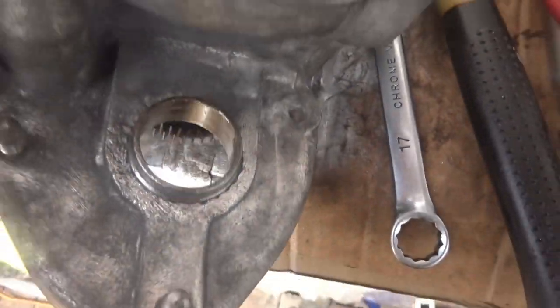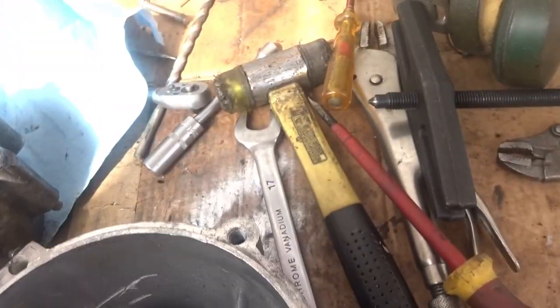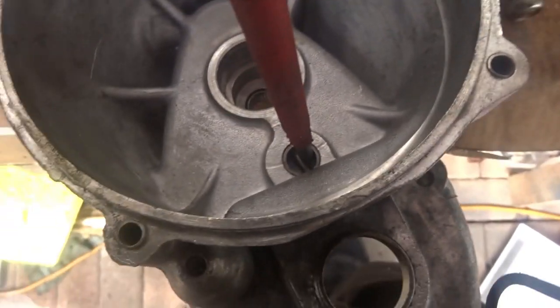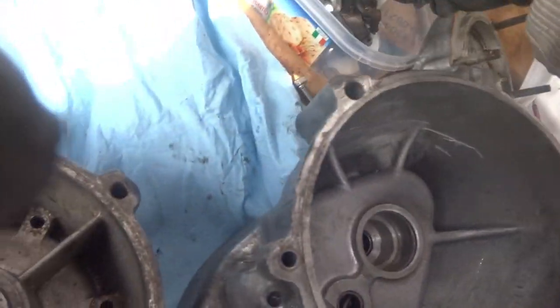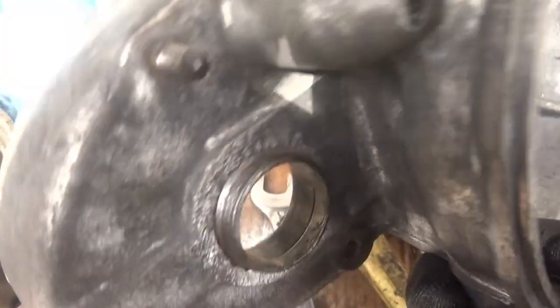I went back to the other casing — the one with that wheel in it — put it down on the bench and just tapped it with the mallet. The spline actually fell out, so that wheel is out and I can clean it. There's a bar that holds it in place, and there's a roller bearing inside but it looks in great condition so I'm not going to take it out.